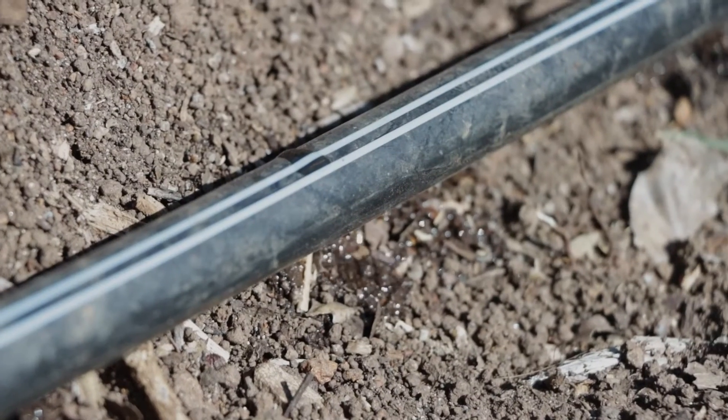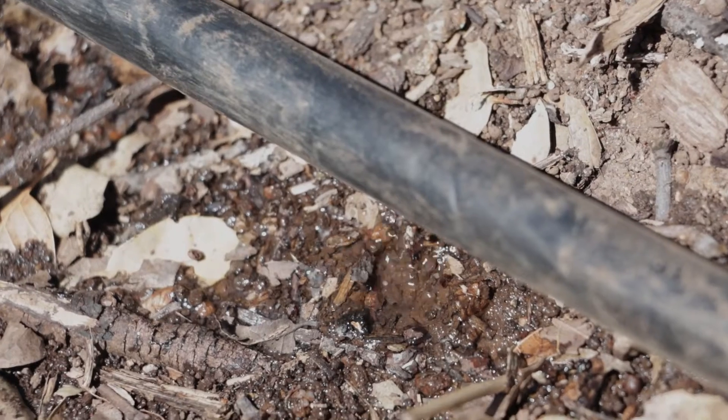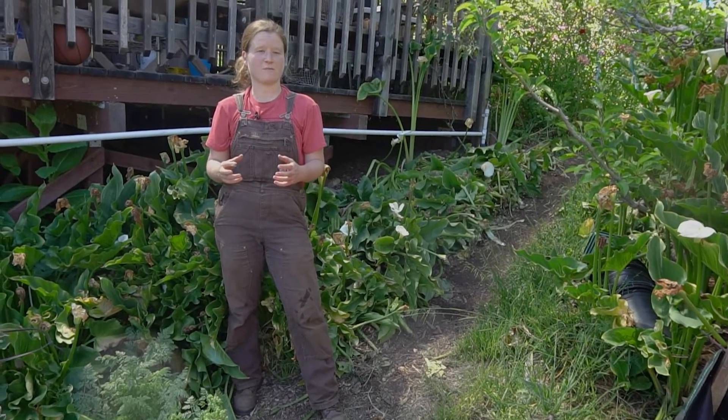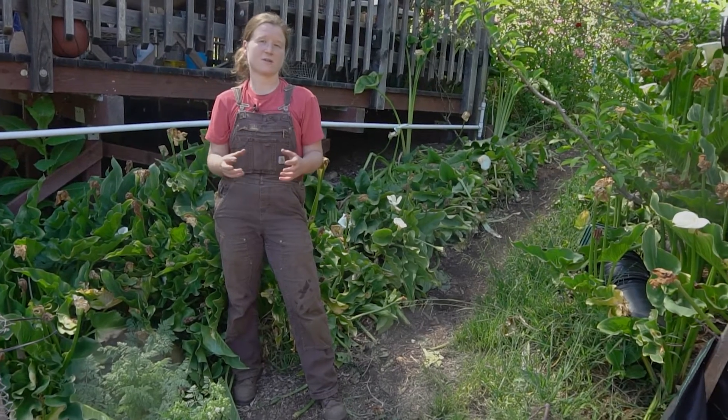Those are the basics of how to set up a T-tape and an emitter tubing drip irrigation system. I really recommend it for your backyard, and I hope that if it seemed a little overwhelming before, this video has helped it seem more manageable and that you feel empowered to go out and install a drip system in your backyard. Have fun and happy gardening!